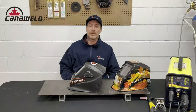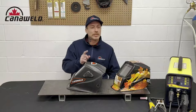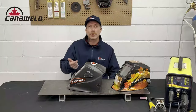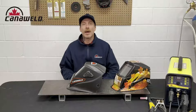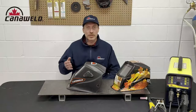Hey everybody, this is Nick from Candleweld coming at you today from our office in Vaughan, Ontario. Today I want to make a really short follow-up video to the video we did about these helmets last week. I showed you guys that these are the auto-tint helmets — they have the grind feature and you can do shades 5 through 13. We had a lot of questions come in after that: what shades are appropriate for different jobs, and I'm not sure if I'm using the right one.